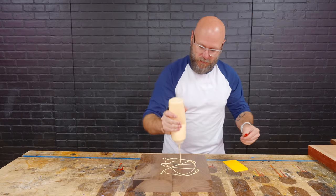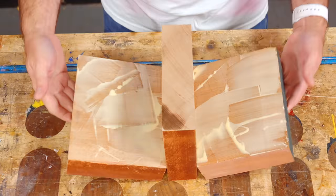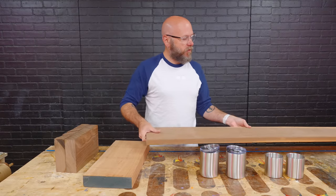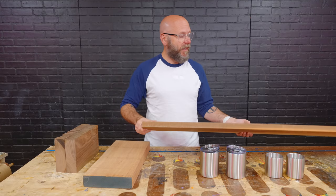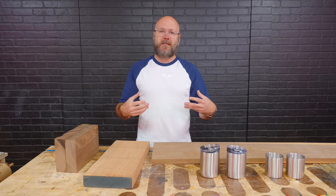I got two pieces of walnut that I'm going to glue up together. I got this piece of mahogany that I'm going to chop up and glue up. And then I got this piece of walnut which is rough on all sides — it needs to be planed down. Then we're going to glue up a blank and then we can start cutting.